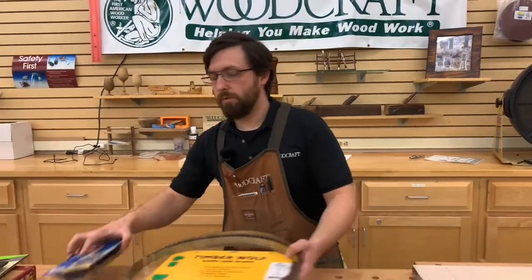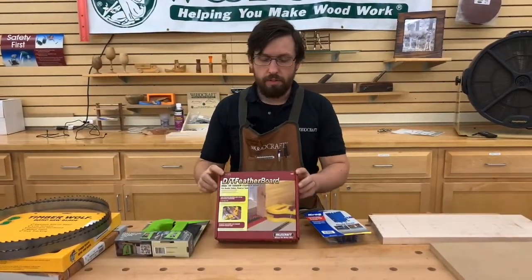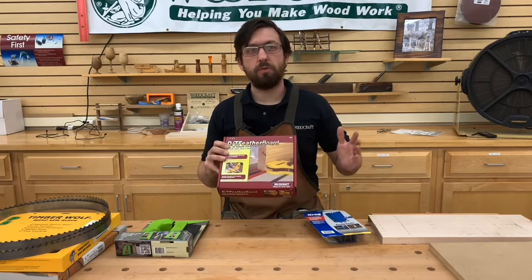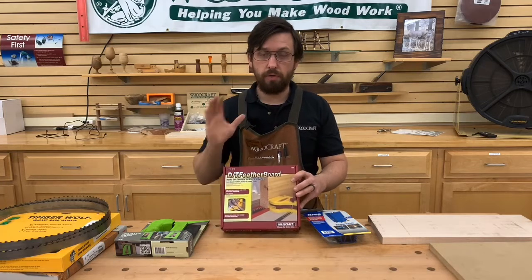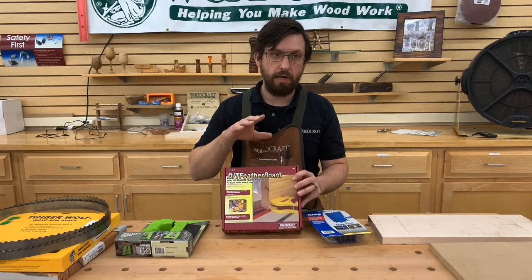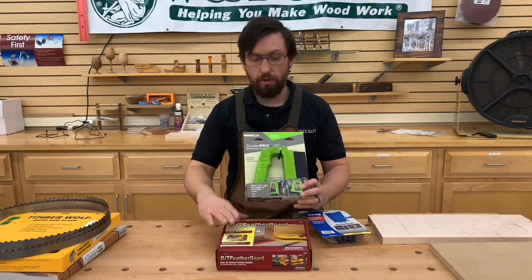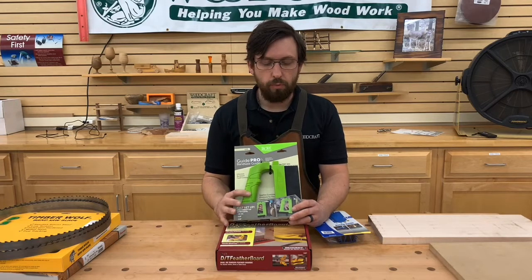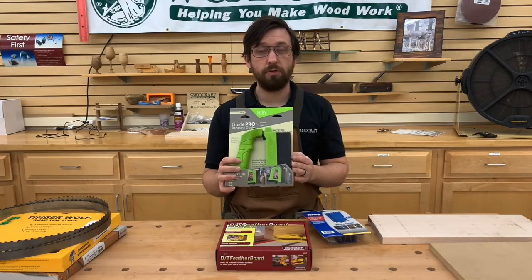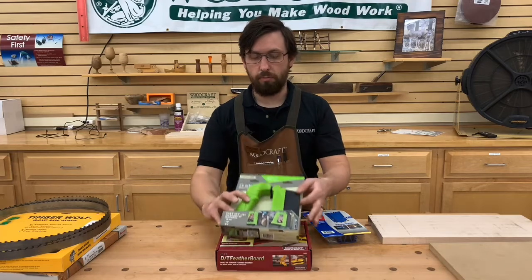Some other useful accessories: featherboards. I use stacked featherboards on my machine. What we have here today is a single featherboard — I use these to hold the material against the fence, which keeps my hands free to push through and grab a push stick as necessary. Brands like Milescraft, Kreg, and Jessem make stacking featherboards. There's also a product from Bow specifically for re-sawing — instead of a regular featherboard it has a rubber flap, and they make an extension to make it taller. Featherboards really free up your hands.